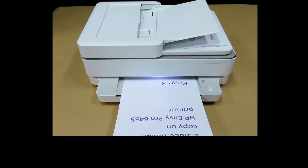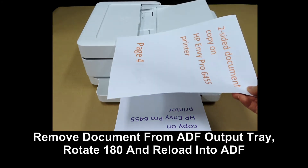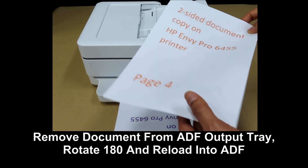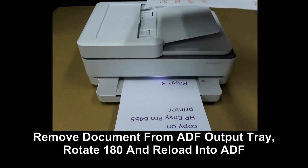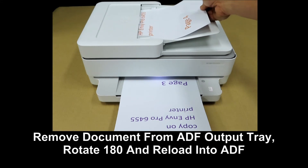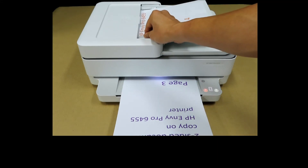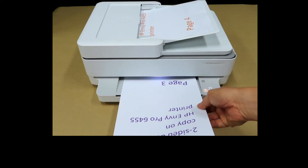Page 1 and page 3 have been copied. Remove the document from the ADF, and in this orientation, simply rotate it and place it back into the ADF as shown.